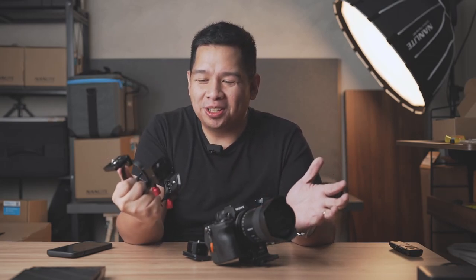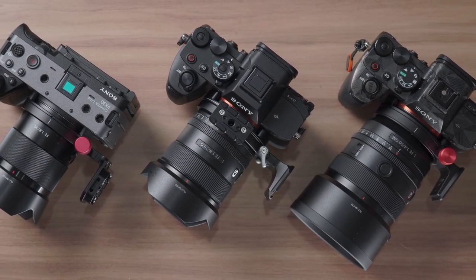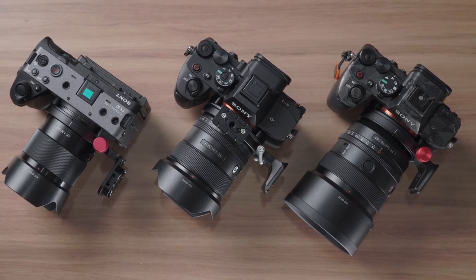Okay, seriously, these rotating brackets, they just keep on coming. If you're new to the channel, this is the third video where we're reviewing rotating brackets for cameras. In this video, we're going to take a look at three different rotating brackets from the brand Ulanzi and their sub-brand Falcam. Let's take a look.